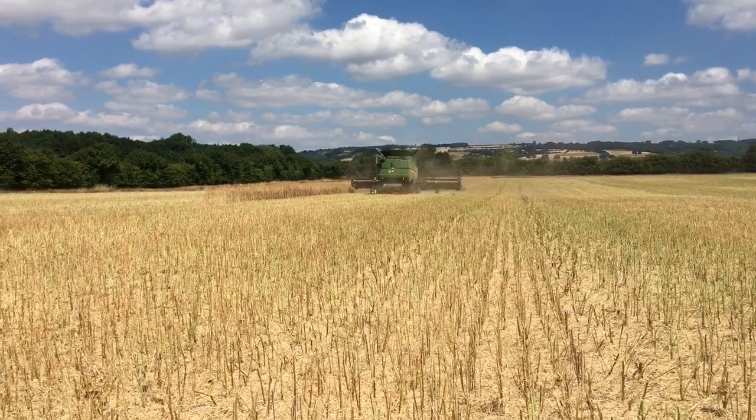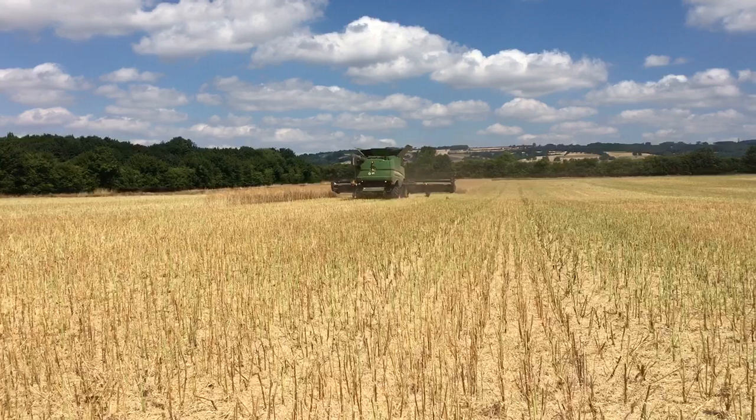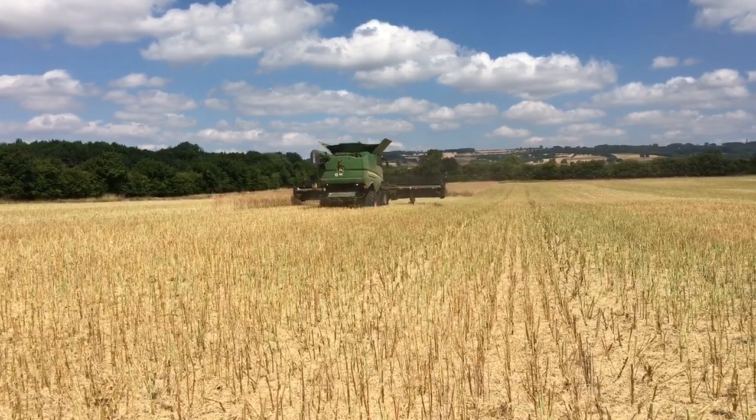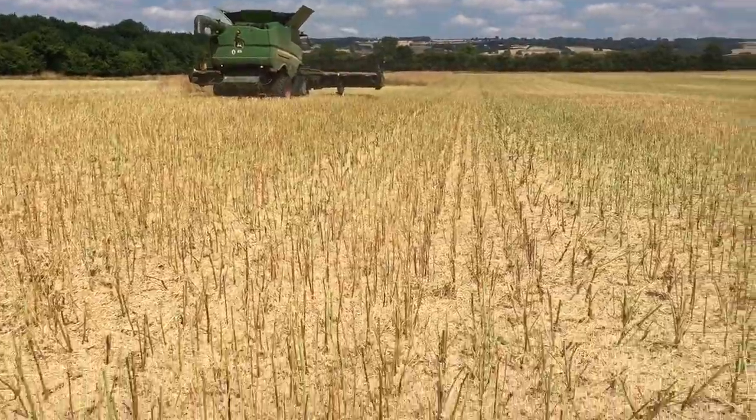The next crop is due to be winter wheat and we shall plant this towards the end of September. So the process continues for another year. Oilseed rape is one of our break crops — a break from cereals — so it's great for the soil, with a nice big deep tap root on these plants.